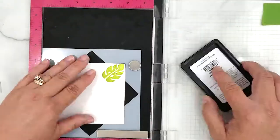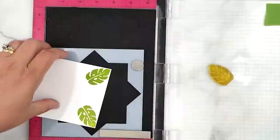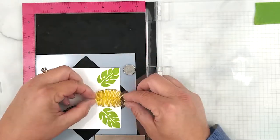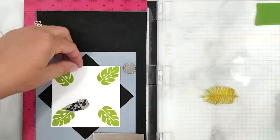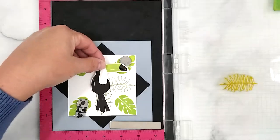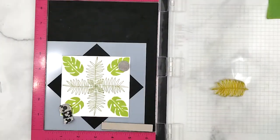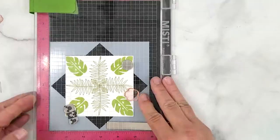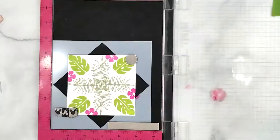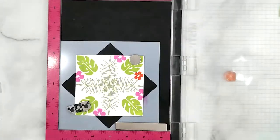You're going to see me stamping a background to go behind the toucan — I'll speed through most of this for time, but I'll walk through the inks and colors. I start by stamping a palm leaf using Simon Says Stamp ink in Jelly Bean, rotating the four-by-four piece of cardstock two turns and continuing to stamp. Next I stamp the frond palm leaf using Simon Says Stamp ink in Beanstalk Green, rotating and continuing.